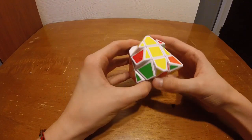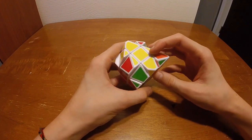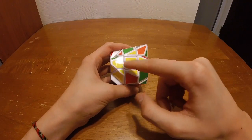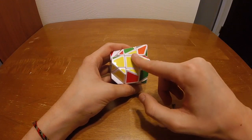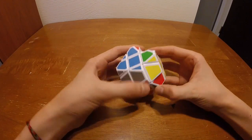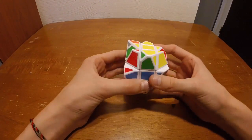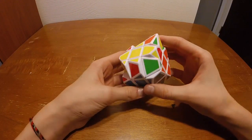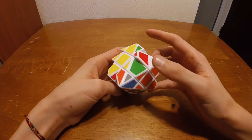Next we look for the cross, and it's going to be yellow. We actually already have the cross because all this yellow is already facing up, so we do not need to do the cross on this scramble. Now we look for two edges that are in the right place — this one and this one — and then now they're all in the right place.